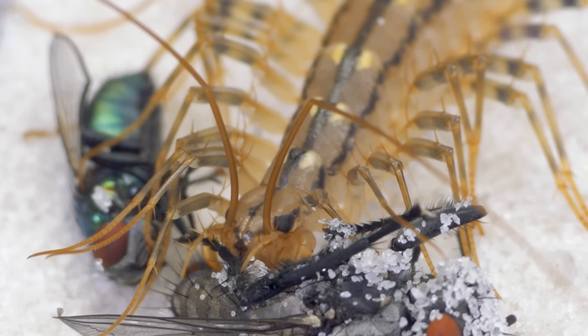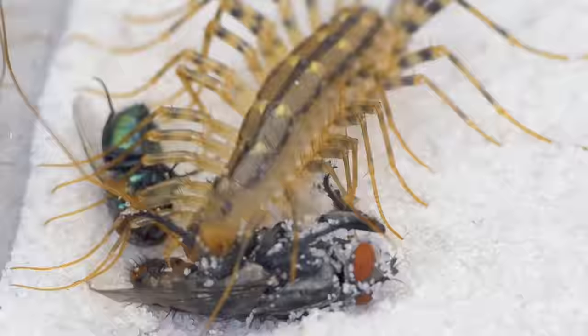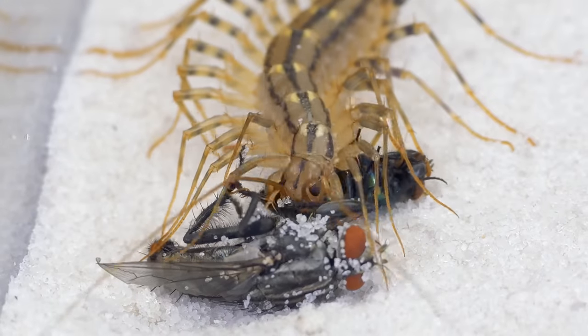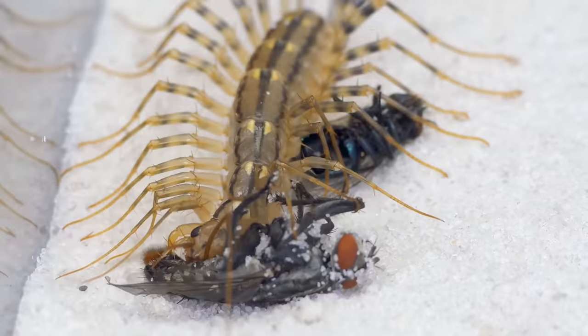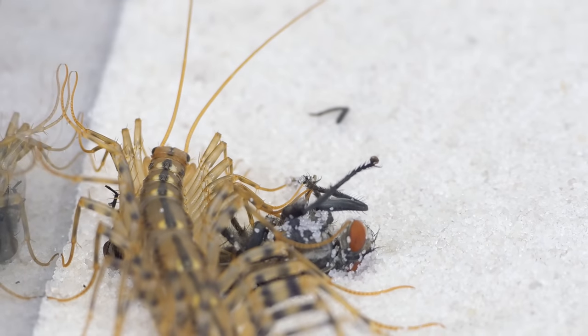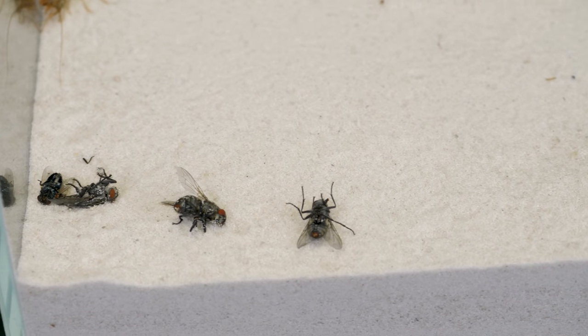In relation to humans, the flycatcher living in an apartment does not do any harm to food or furniture. Flycatchers are not aggressive, but may bite in self-defense. Most often, their mandibles are not strong enough to pierce human skin. If the centipede manages to do this, then the bite feels like a bee sting.